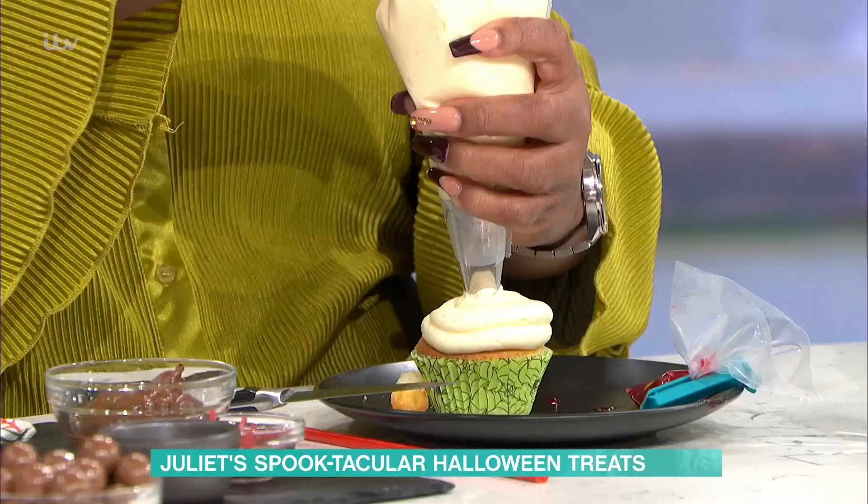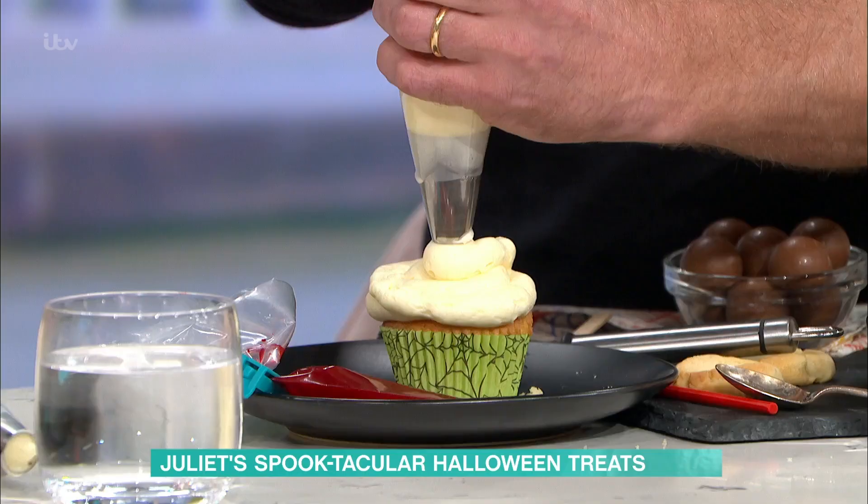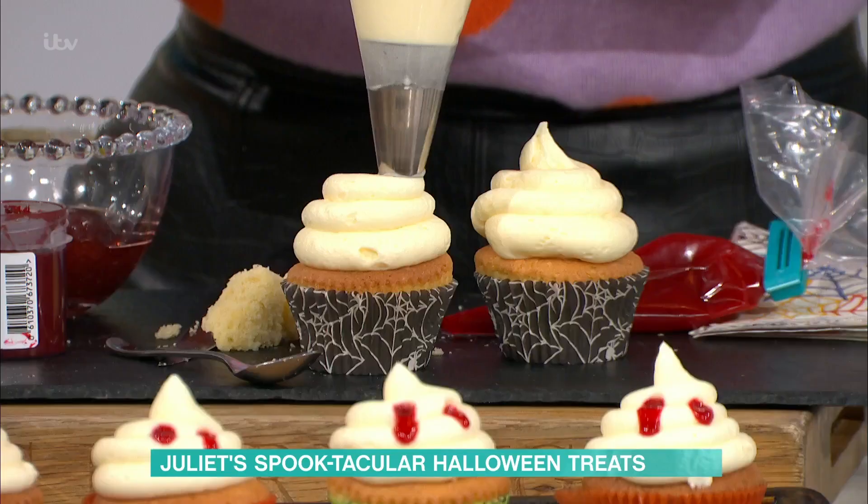How do you make the frosting, Jules? This is a basic buttercream, but we've added some cream cheese to it — room-temperature cream cheese. Can we try it now?